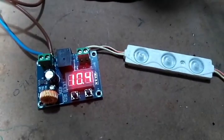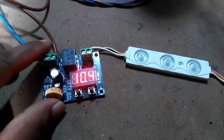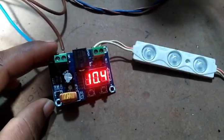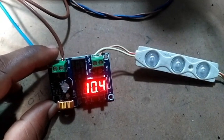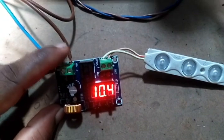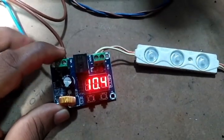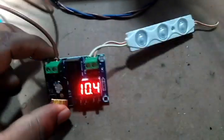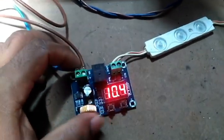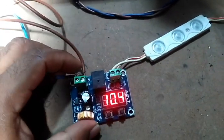Hello guys, welcome back to my YouTube channel. Today I'm going to show you this little module — the XHM609. In my previous video I showed you the XHM604 module, which is used as a battery charging module.